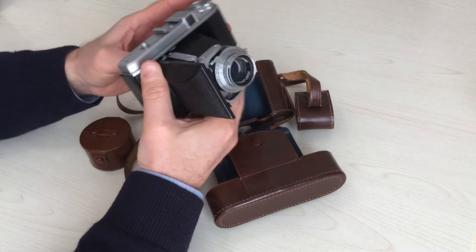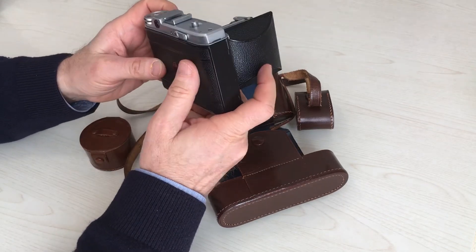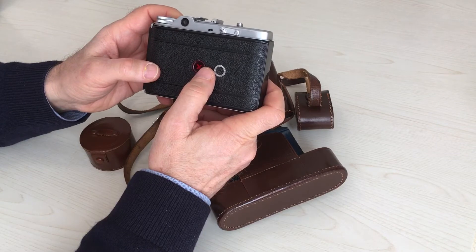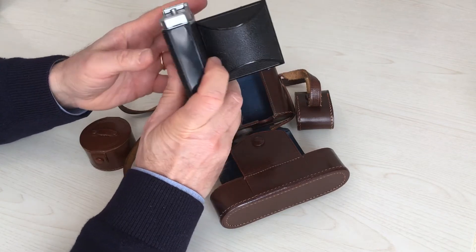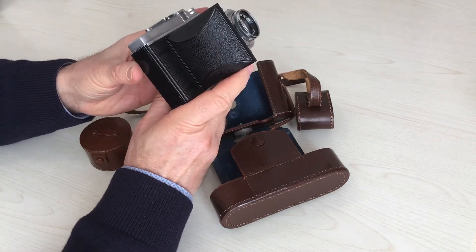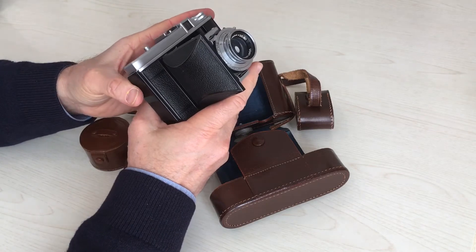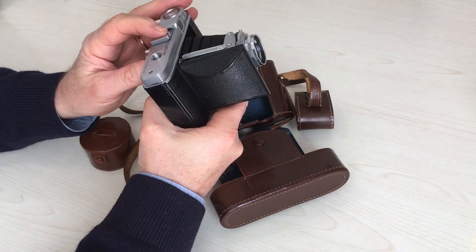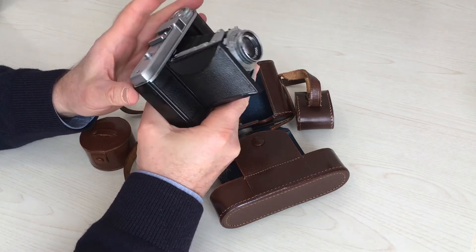An automatic system numbers the film without using the red window except for the first frame. The bellows is in leather and it is ok in most items. In the accessory shoe we can put a separate and obviously uncoupled rangefinder.